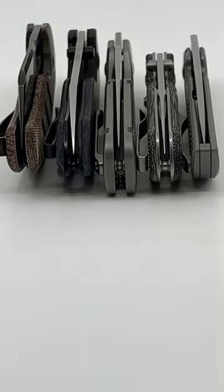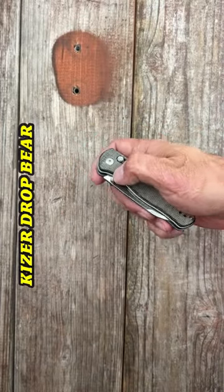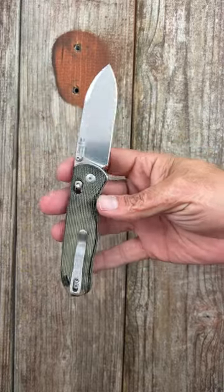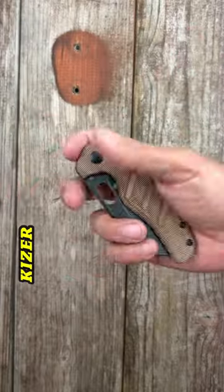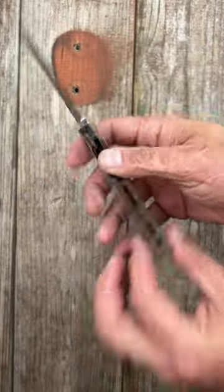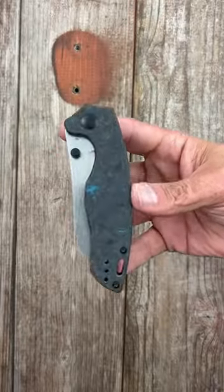These are my current five favorite Kizer knives. First up, the Drop Bear: micarta scales, drop point 154CM blade, versatile deep carry pocket clip. Two, the Kizer Sheepdog: micarta, CPM-10V blade, deep carry pocket clip.